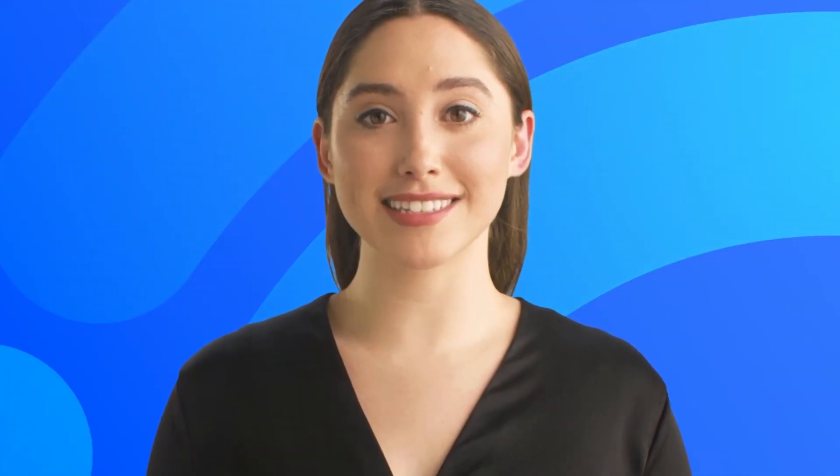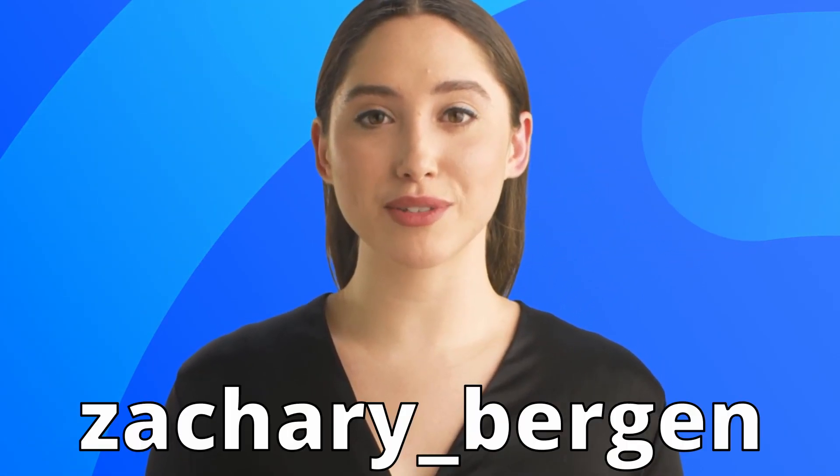Hi, I'm Anna, Zachary's 3D Prints assistant for his YouTube channel. If you are not subscribed, subscribe now to get awesome videos every week. You can also follow him on Twitter at Zachary underscore virgin.